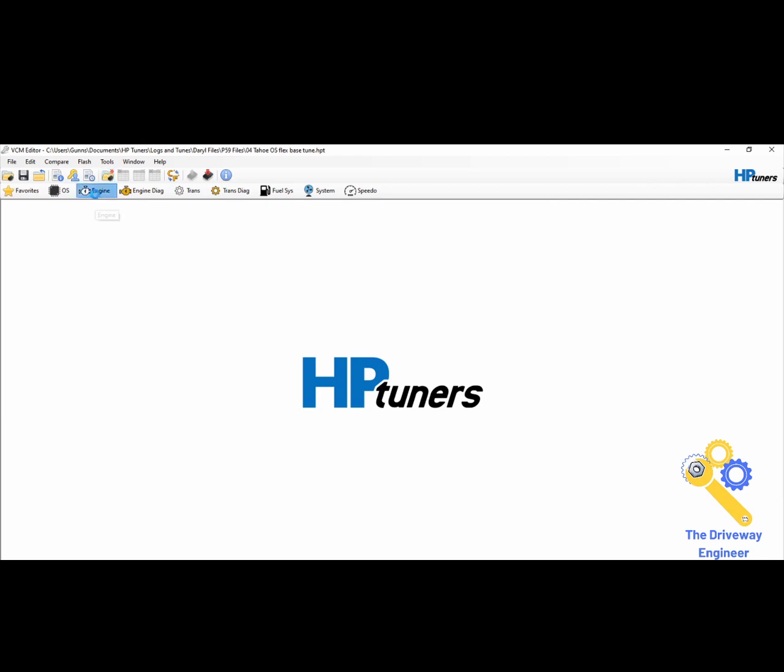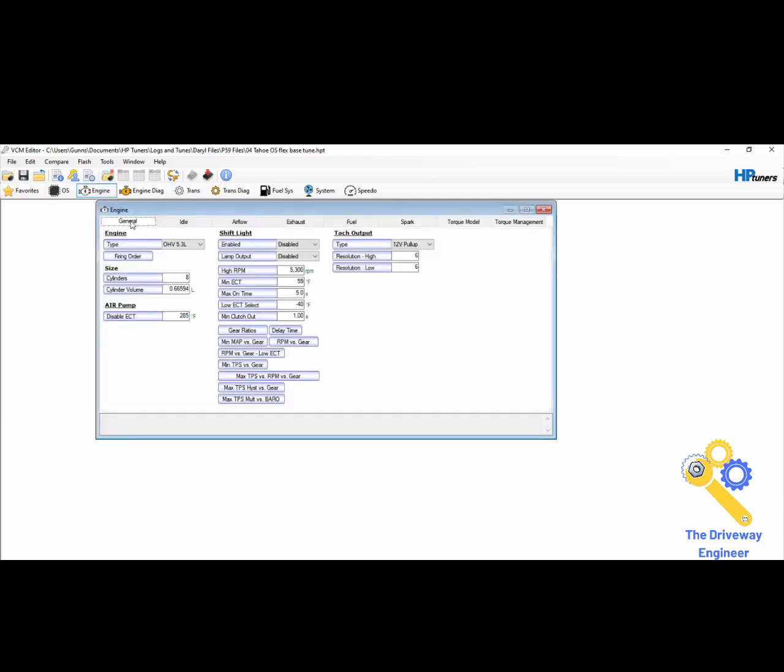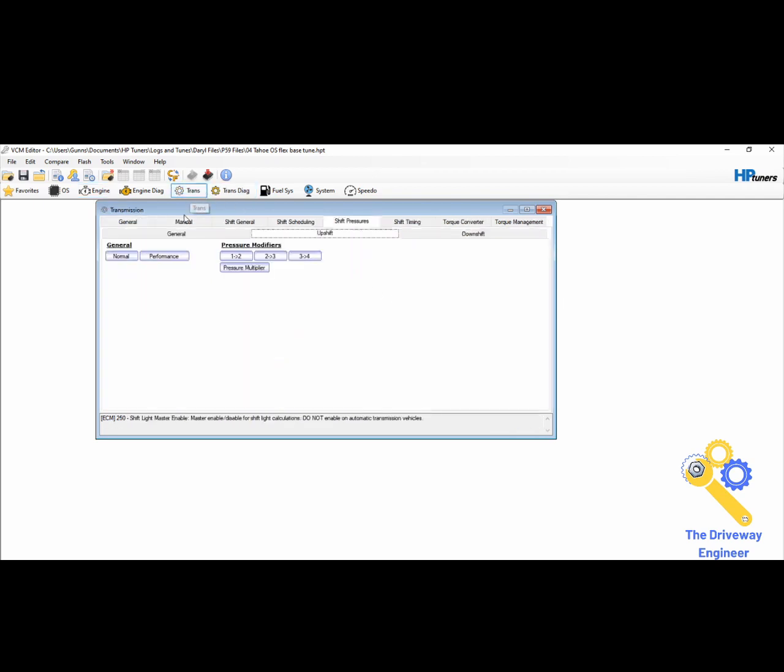The other thing I want you to know: when you go into General and change this engine dropdown, it doesn't matter — it doesn't do anything. Notice it didn't even change the cylinder volume. It does nothing. Same with the transmission dropdown — people think they can just go in and change it to 4L80, but this doesn't do anything. You have to segment swap it.